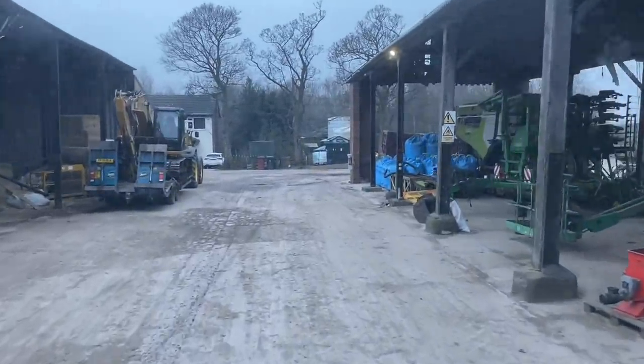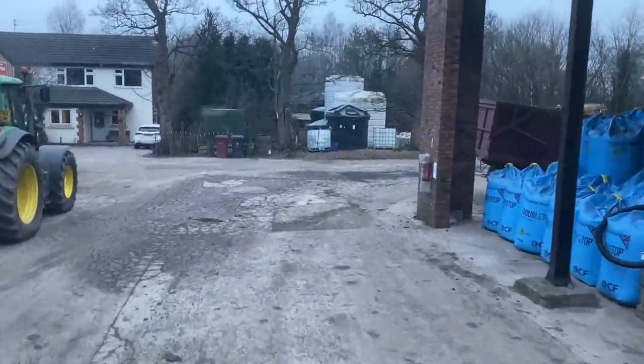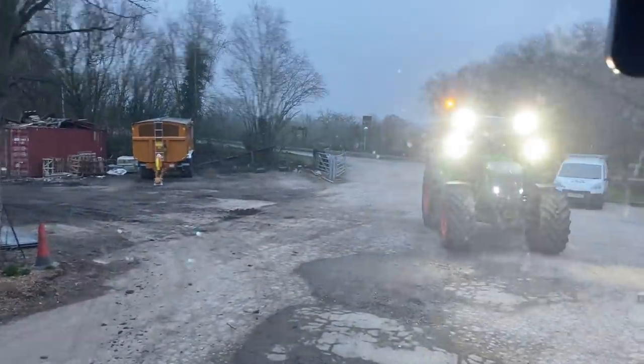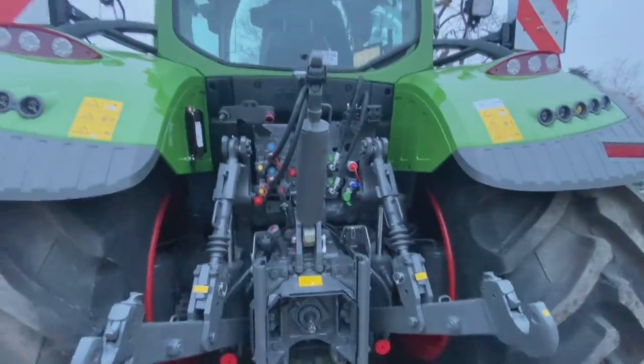Adam's just come back from training and apparently there was somebody following him down the road on a shiny new Fendt. Let's see if it's arrived. Oh yes! Let's have a quick look at it before we go back out spraying. Look how shiny it all is.